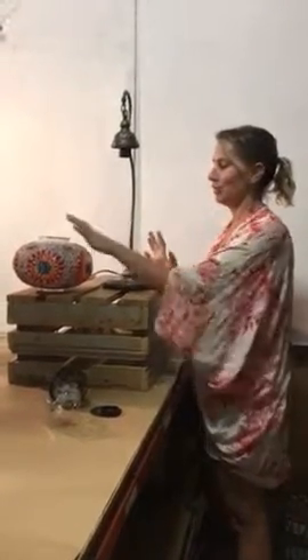Hi and welcome to The Dancing Pixie. Today we're going to put together our ginormous table lamp.